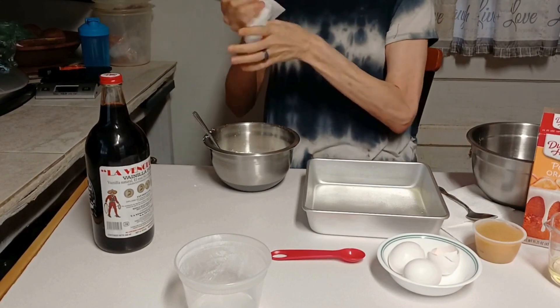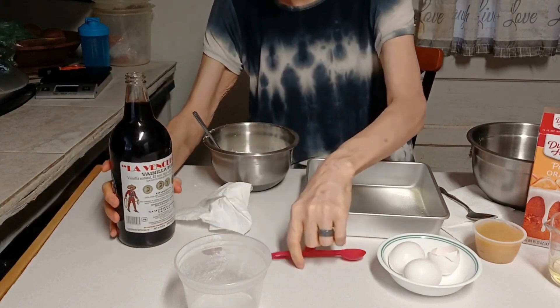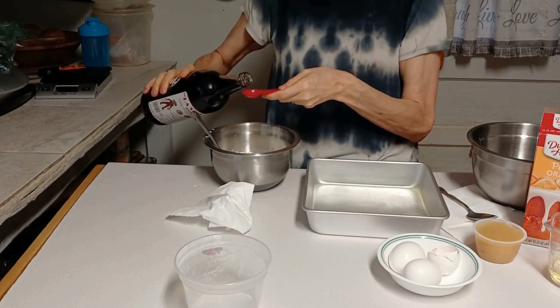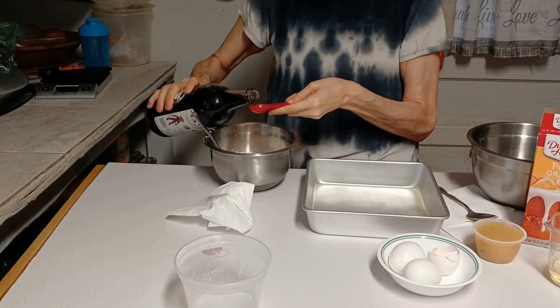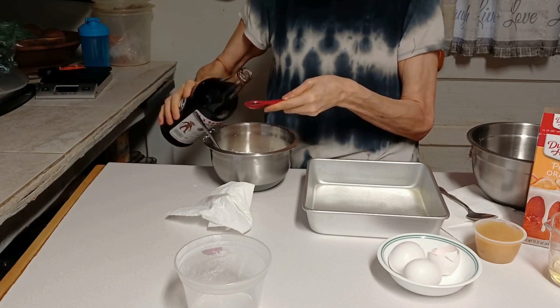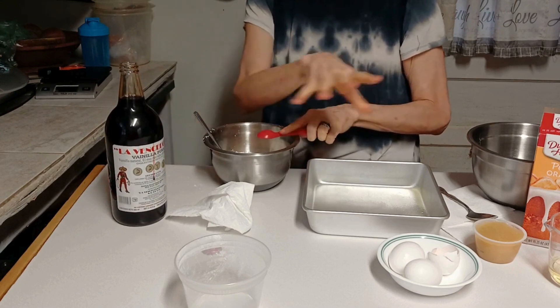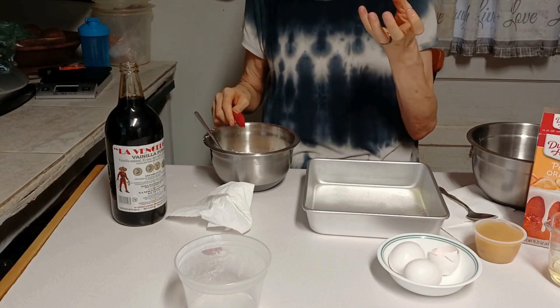Normally if I had my apron on I'd wipe my apron, but I don't have my apron on. This is the inaugural usage of this for us — first time. Normally I use about one teaspoon but I'm going to use a little over one teaspoon, maybe two. Don't forget you're dealing with the real deal there. I want to be vanilla-y because I want to work with this orange cake mix and make like an orange dreamsicle bar.